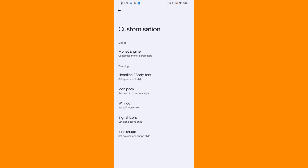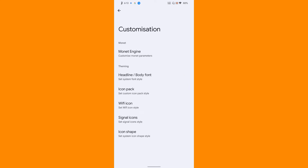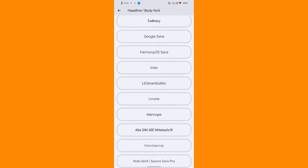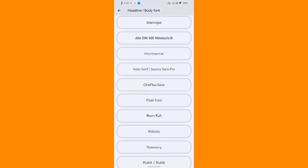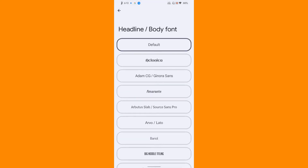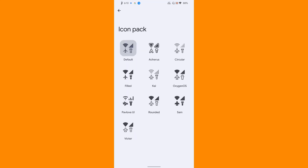Then comes the customization section. First, the monitor engine - if you want to use the black theme when dark theme is enabled you can do that, or if you want to use custom colors as theme color you can do that. You get quite a lot of font options from the fonts section. For icon pack, if you want to customize the overall icon pack for the ROM user interface you can do that too.